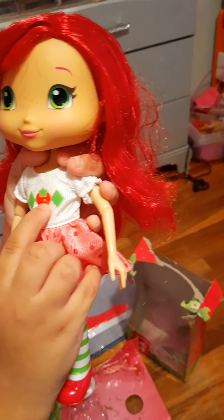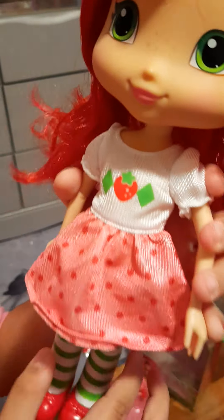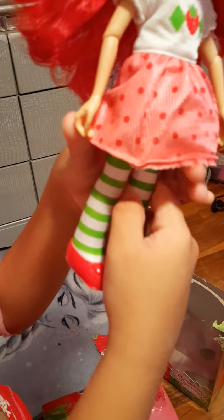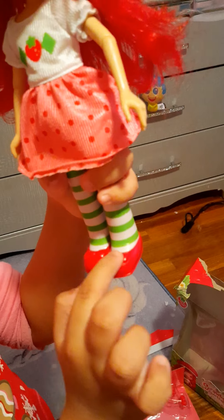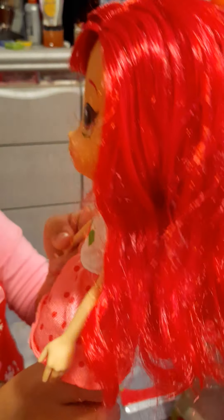On her shirt there's a strawberry and some diamond shapes, and she has polka dots. She's wearing a dress and a white shirt under it. These are the white socks with green stripes, and her shoes have a red bow — her shoes are red. And she's flexible to move, so when you have a dollhouse you could put her to sit and stuff.